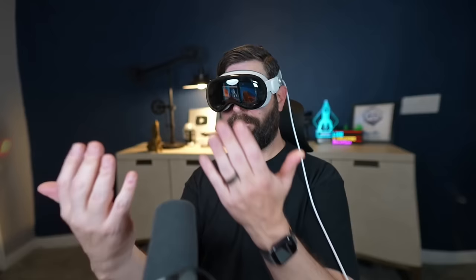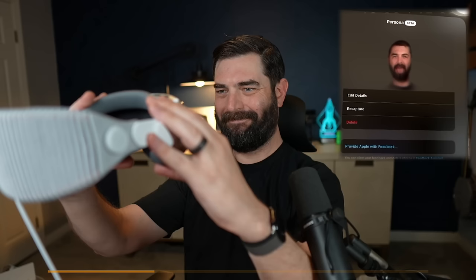Let's go ahead and put it on. It starts by walking you through a setup process where it measures your hands — both front and back — then has you look into the mask so it can scan your face to make your persona. I was very sweaty when recording this because it was hot in my office, so you can actually notice a little bit of sweat in my persona.